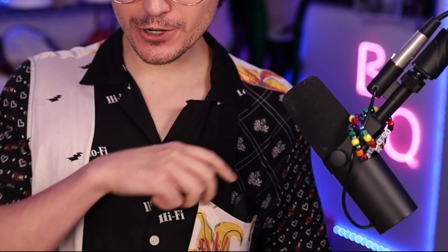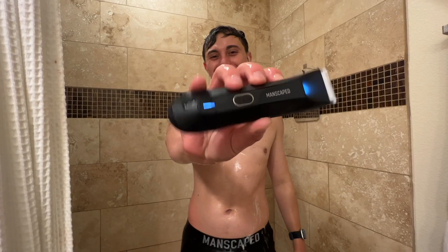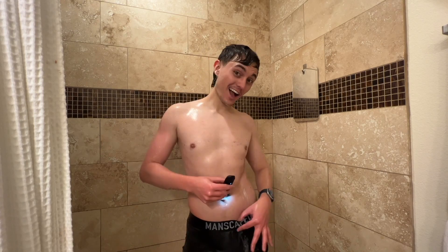But first, is that a Manscapes Lawn Mower 4.0 in my pocket, or am I just happy to see you? Actually, both! The Lawn Mower 4.0 is an electric, waterproof body hair trimmer you can use in the shower. It's got an LED light so you can hit all the cracks and crevices of your nether regions, multiple trim guard options, and the Lawn Mower is part of my secret for staying cool and fresh this summer, but it's only the start.